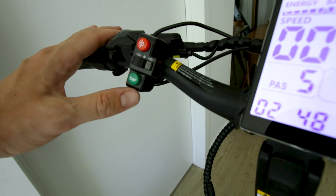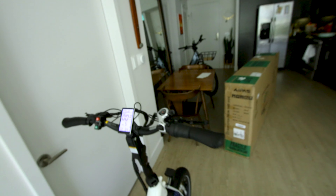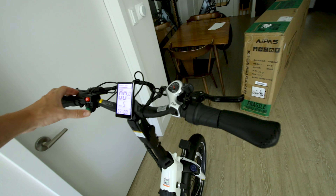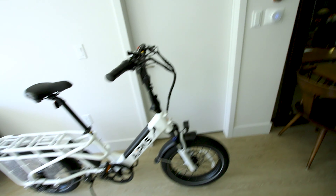And now what everybody's been waiting for — the horn button. Not too crazy loud, not too weak. I like it. I think the sound is coming from inside the light, but don't quote me on that.